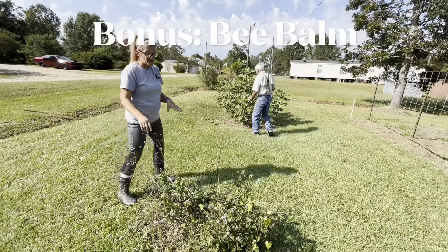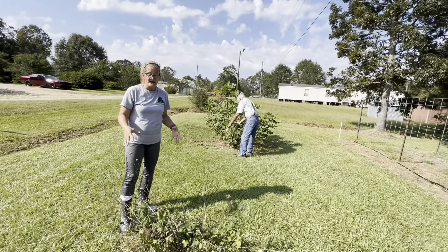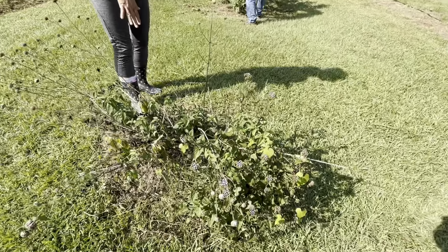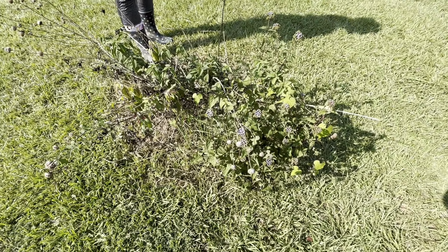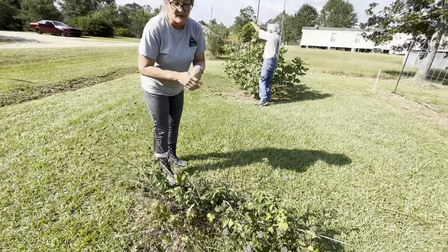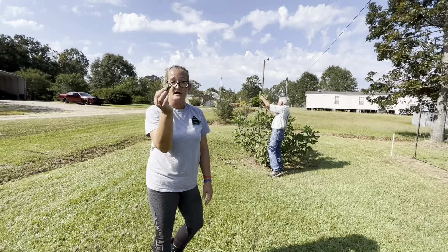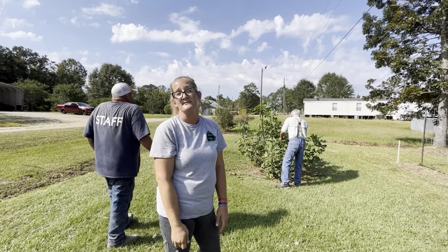This is bee balm. It is a great pollinator plant. It grows really well in Louisiana — you pretty much cannot kill it. Bees love it, butterflies love it, dragonflies love it. And you can make teas and herbal concoctions out of this. It is actually part of the peppermint family.